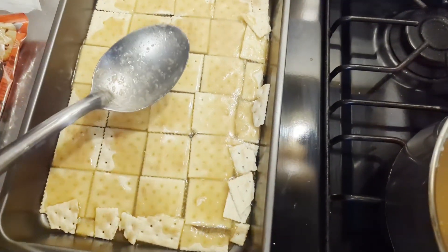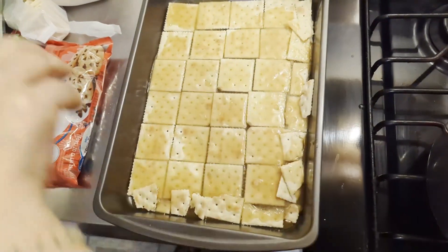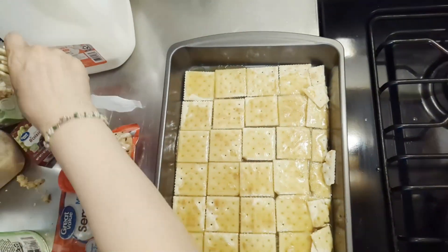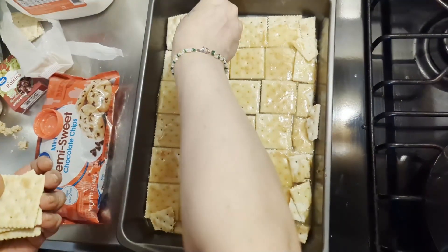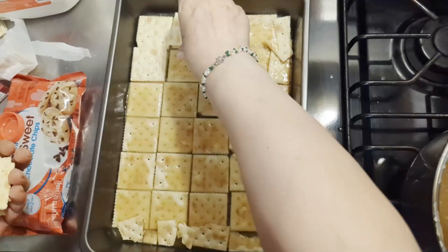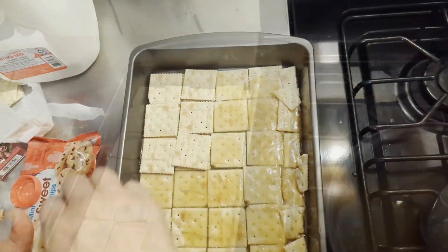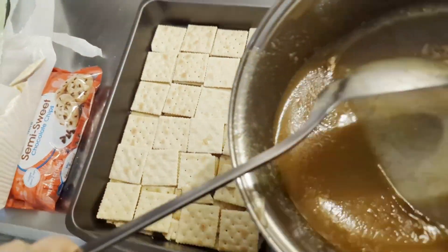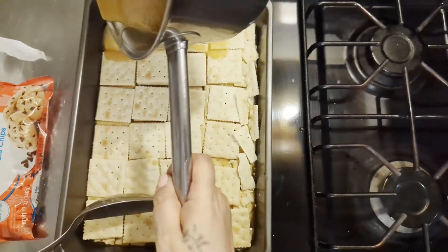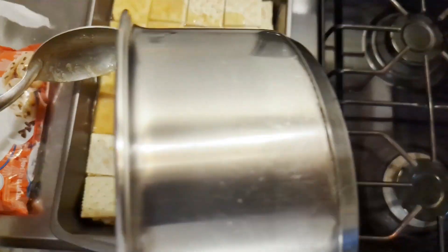Just spread it out a little bit. Very quickly, I'm going to layer the top with more crackers. Now that's layered and I'm going to pour the rest of the caramel over the crackers just like that — get all that caramel on there.